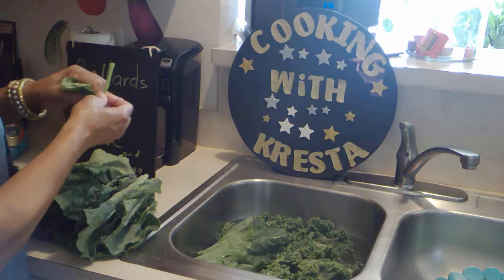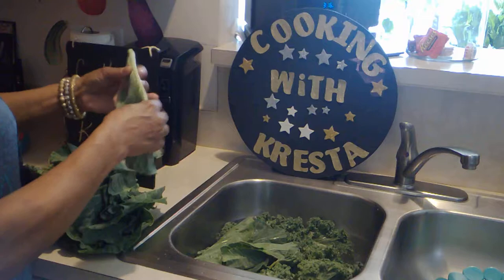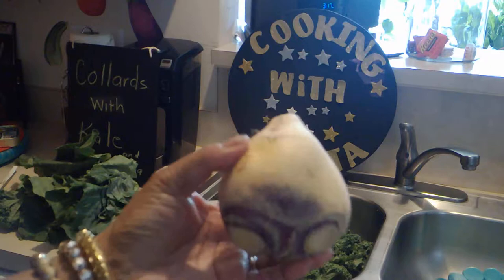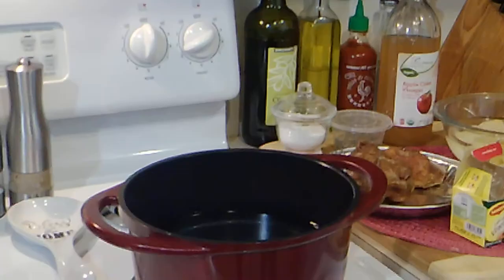I have about 140 videos, give or take — you should go back and check some of them out. I'm going to finish these greens right here and then we'll go to the next step. This is the rutabaga; I'm going to peel it and chop it up and throw it in with the greens. While my greens are soaking, I'm going to get my water ready.